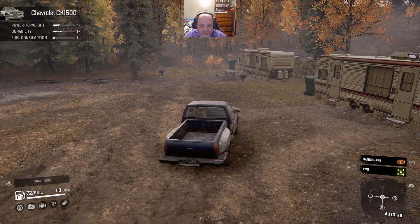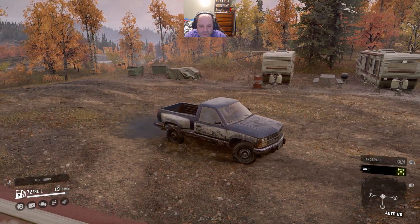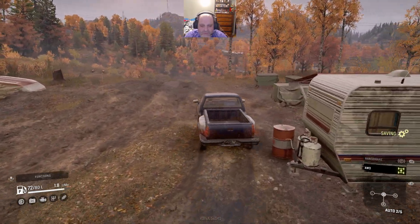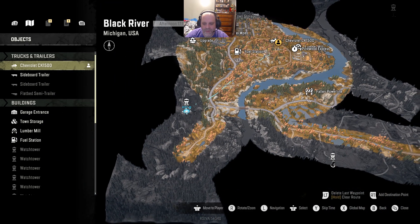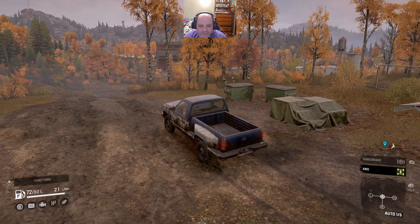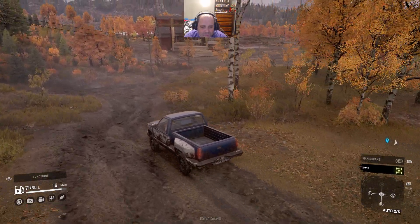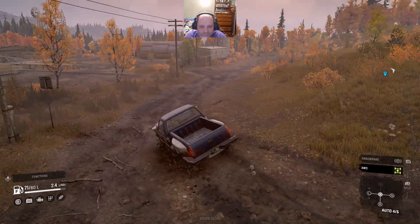Now we're going to switch back to our Chevy which is sitting out here. I try to avoid recalling if I can - only if I really get stuck do I recall, or if I just feel defeated. What I'm going to do is hit this watchtower, then this watchtower with the Chevy, and then this watchtower on my way back to the garage. The Chevy will not be staying with us very long - it's going to complete these three missions and then that's kind of going to be it. And then we'll go more into the garage and the maps.